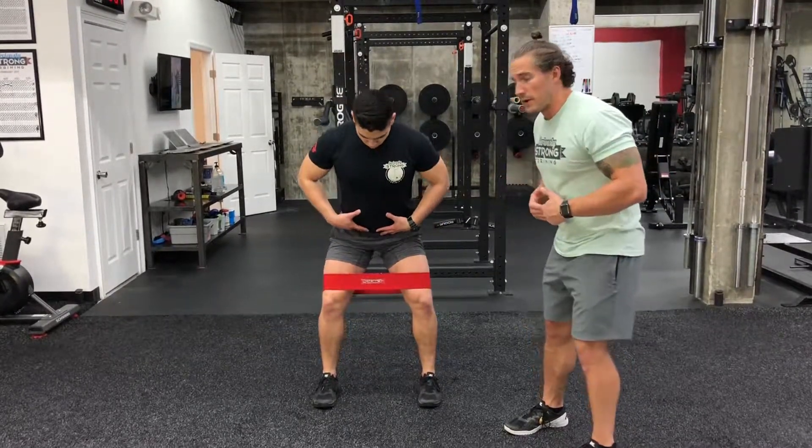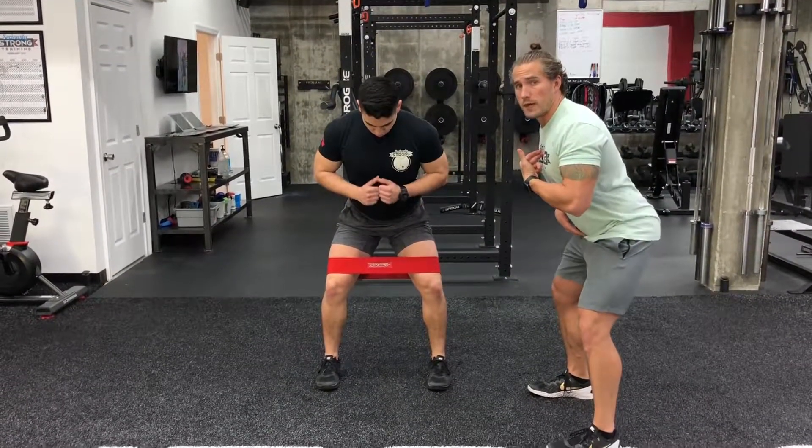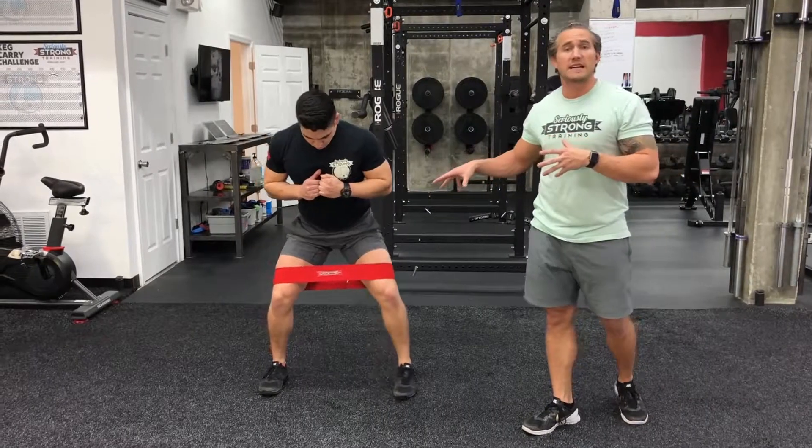You're going to get into your squat stance — feet about shoulder width apart, chest up, shoulders back, knees out, butt out — and then you're going to take some small steps to the side. What this is supposed to do is mimic your squat stance and get all those muscles, those stabilizers, firing.